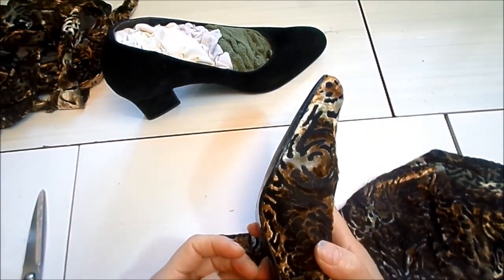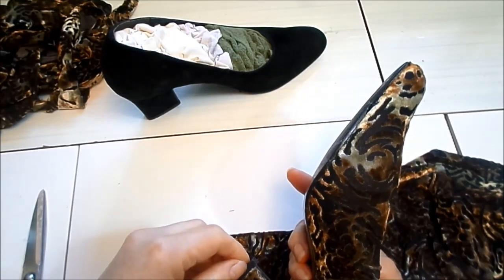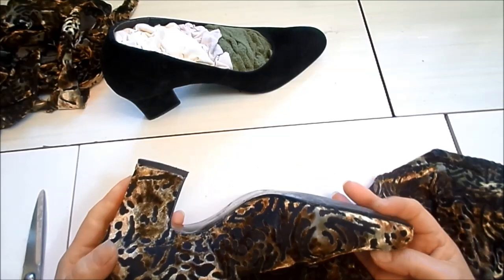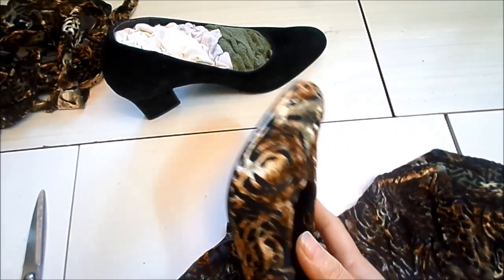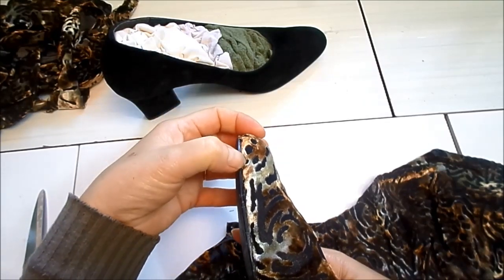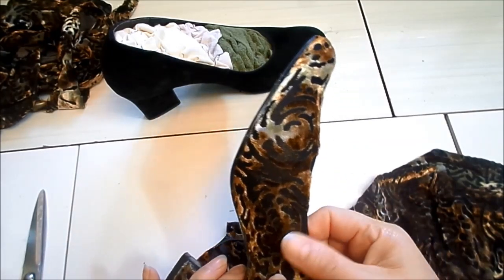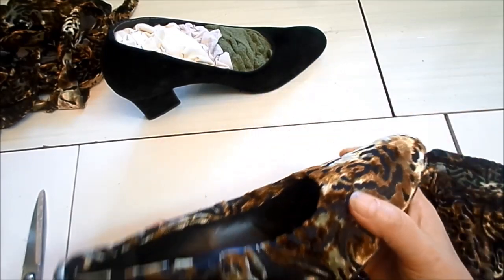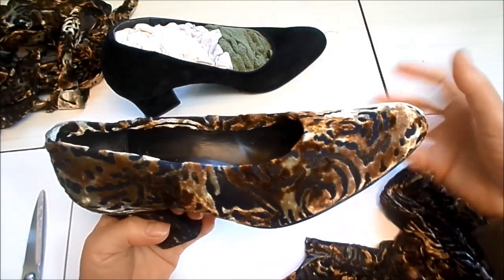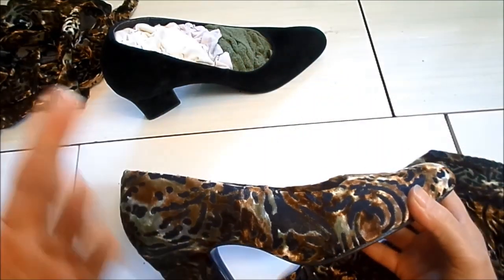Eu entendo que muita gente não tem acesso a ferramentas como pé de ferro ou martelo de sapateiro, então fica difícil às vezes para forrar. Essa forração não é tão profissional, porque eu não tiro a sola e aí pode descolar o tecido. Por outro lado, é mais fácil de modificar — se quiserem tirar o tecido e refazer, fica mais prático porque a sola não foi removida.